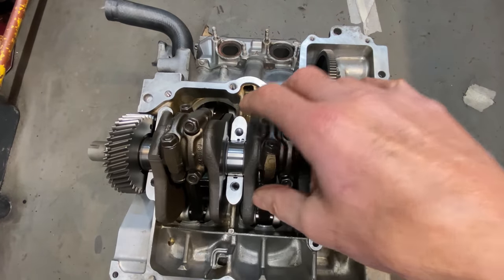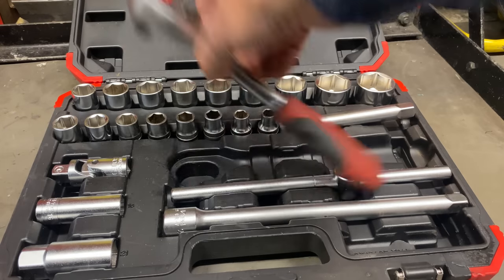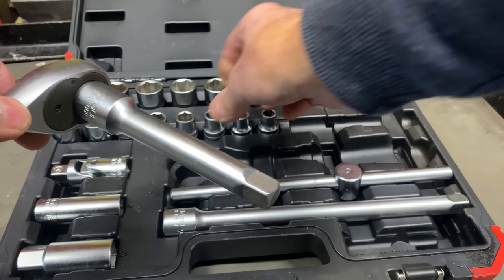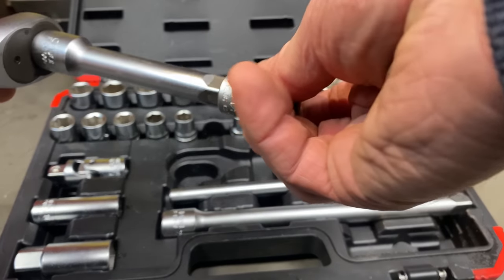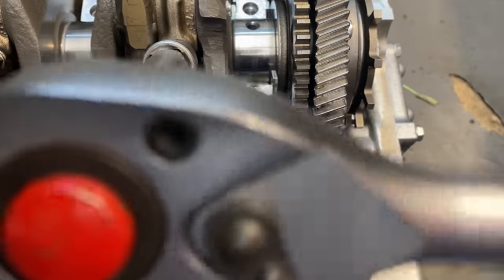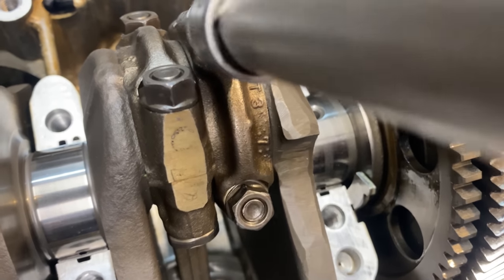Now I can remove the big end caps and lift out the crankshaft. I undo the big end cap nuts evenly a bit at a time.